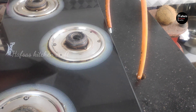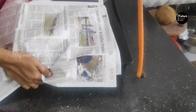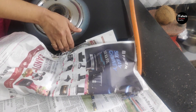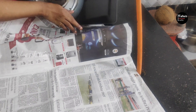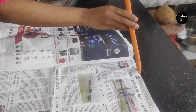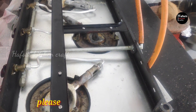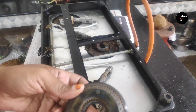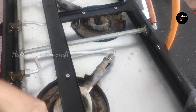Now I am going to put a newspaper on the right side. Let us fix the newspaper on the right side and put the newspaper on the right side. I am going to put it in the right side.